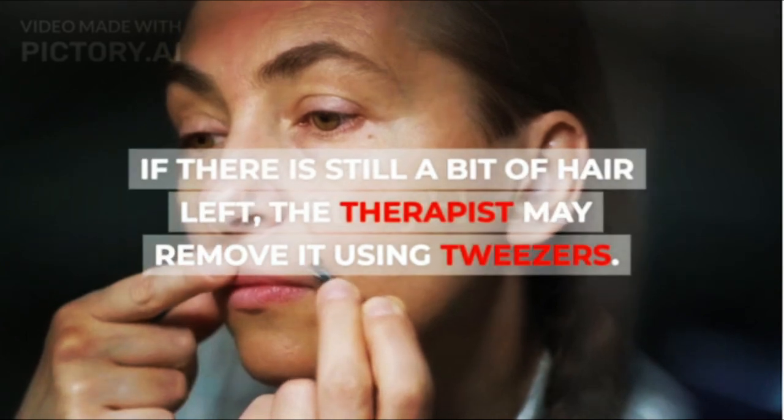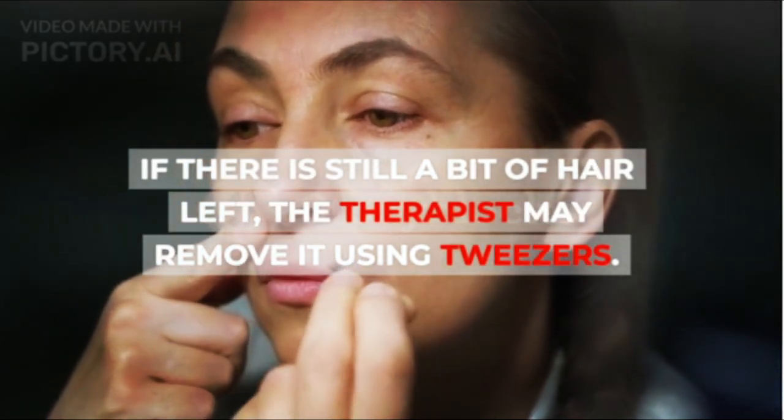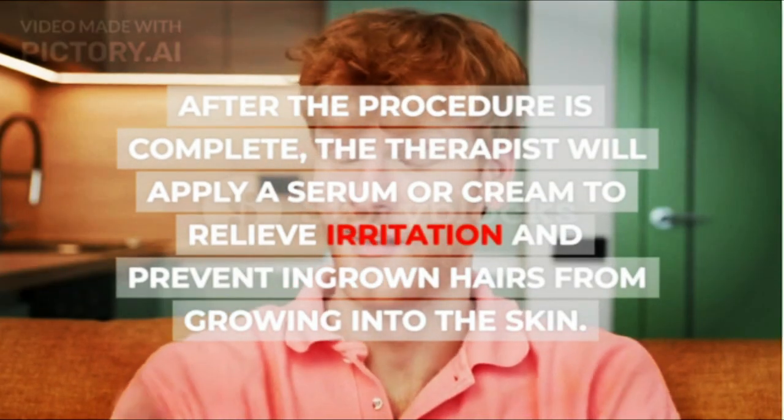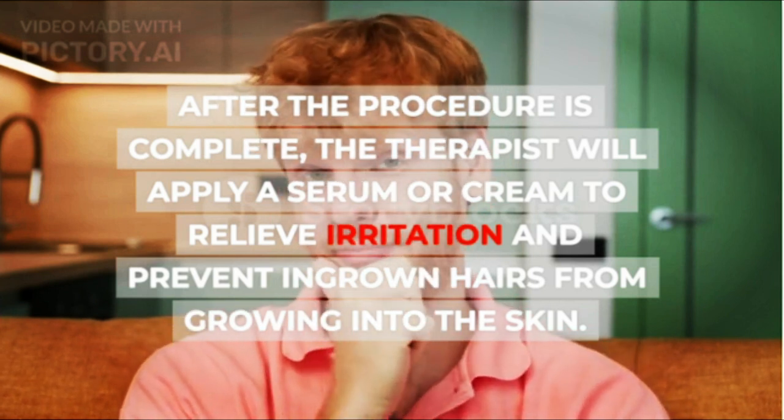If there is still a bit of hair left, the therapist may remove it using tweezers. After the procedure is complete, the therapist will apply a serum or cream to relieve irritation and prevent ingrown hairs from growing into the skin.